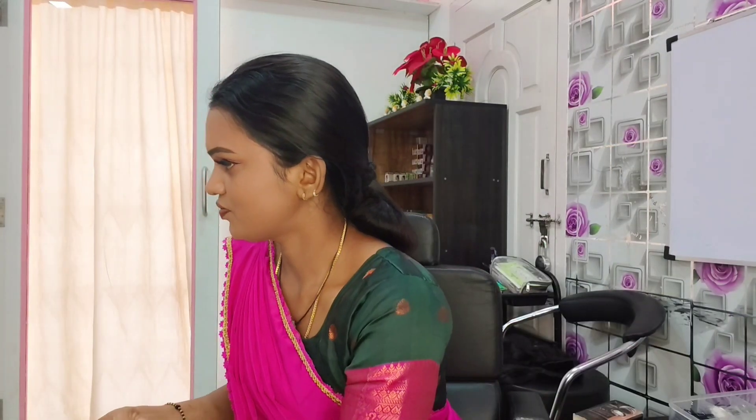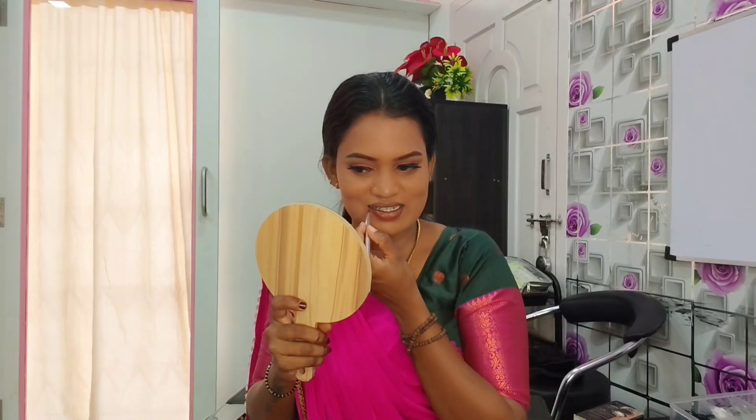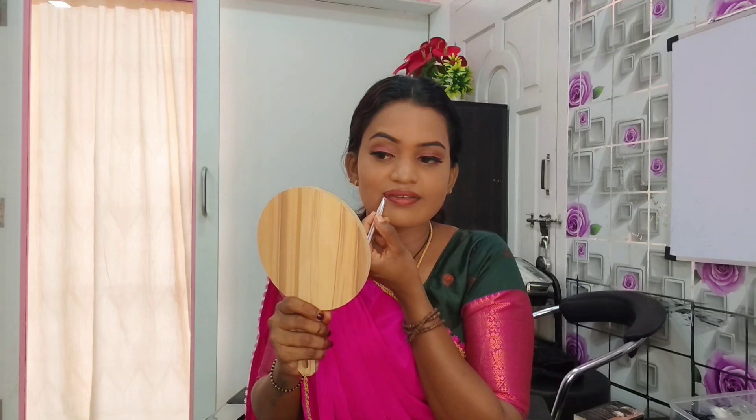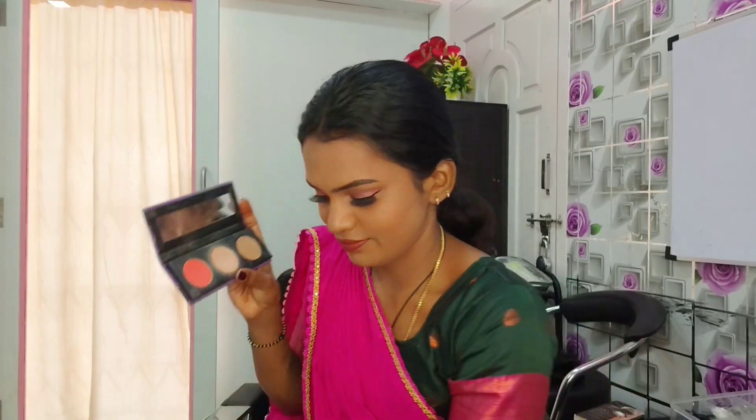If you look at the makeup, it's a bit useful. Now everyone knows how to make up. You put a light peach color, then put on the lipstick. I will finish my makeup.